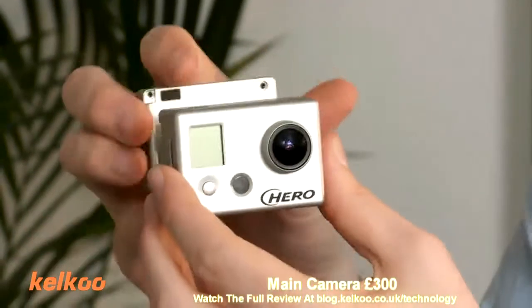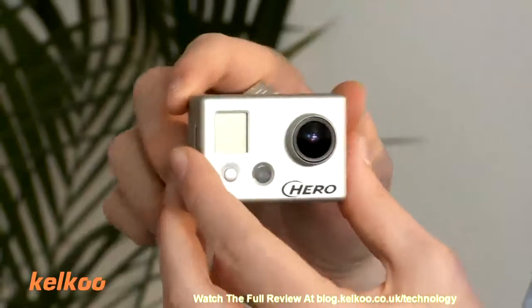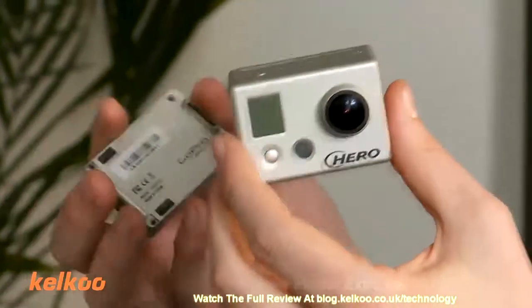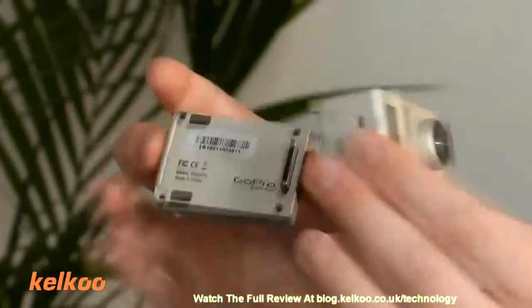It's about £300 just for the main camera section, and then there's this, which is a viewfinder that sits on the back, and that costs about another £80. The two are sold separately, but there's a reason for that. They snap together and basically it allows you to view what you're filming.